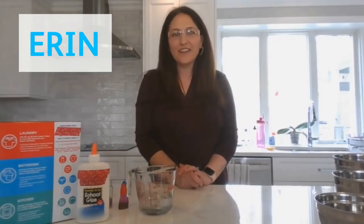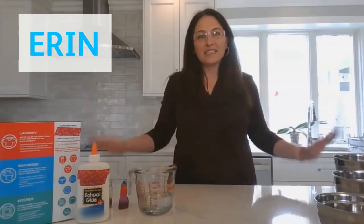Welcome to Pfizer Bite-Sized Science. My name is Erin McCarthy and I'm a senior scientist in the inflammation and immunology department at Pfizer. Today we're going to do a science experiment from my kitchen — we're going to make slime.